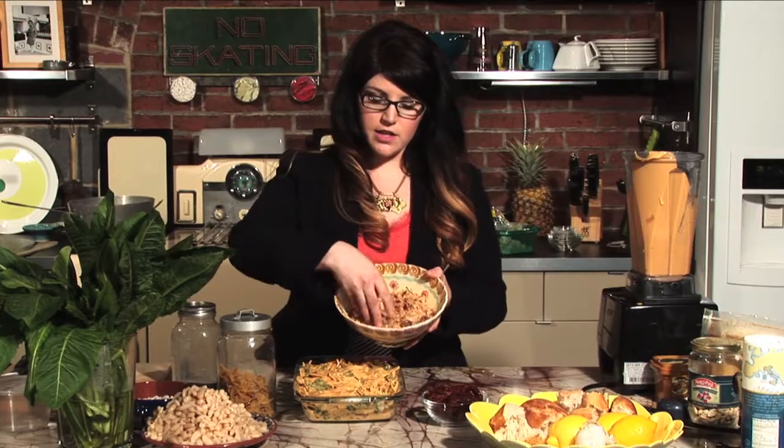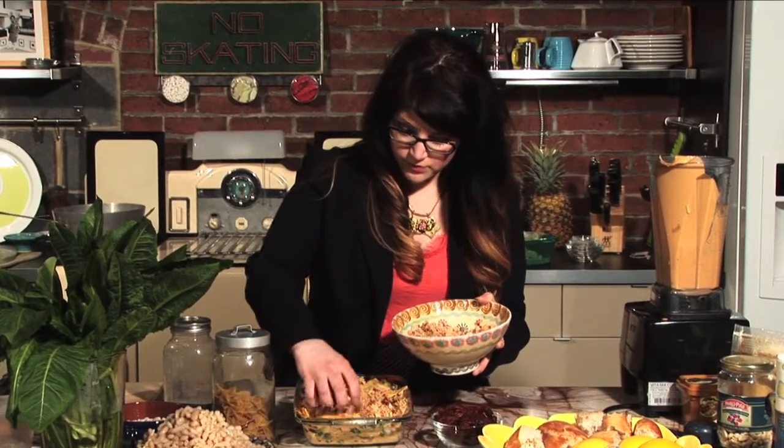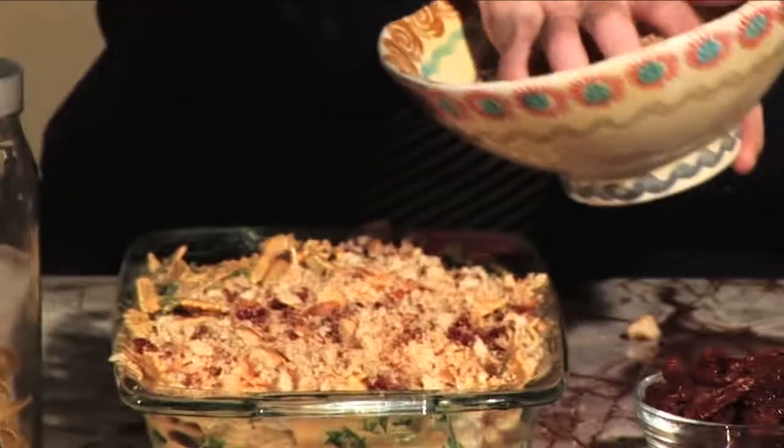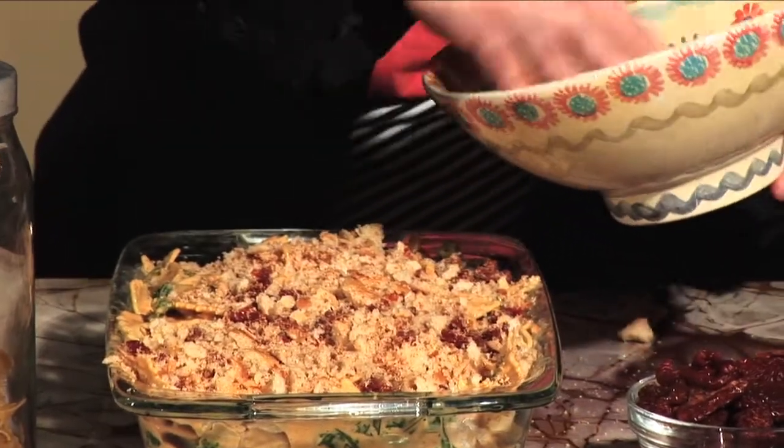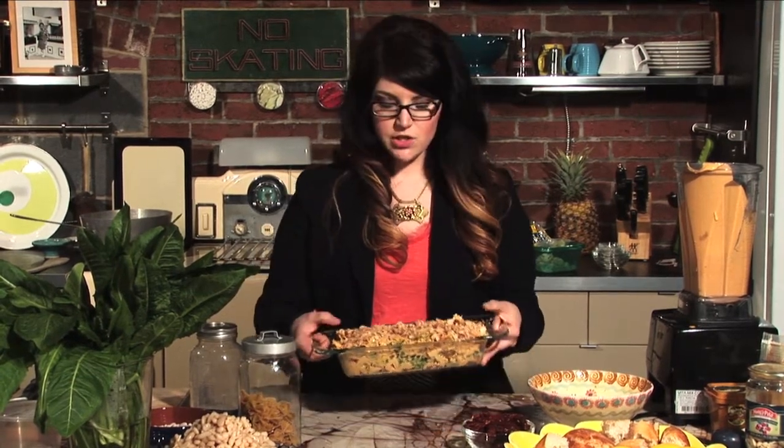When it comes out of the food processor, it's going to look like this. We do not need to add butter or oil or anything — because it's so dry, it will still brown up, still get crispy, and still give us the texture we want without all that extra stuff. We'll put that topping all over our casserole. Our oven is at 350 degrees — we'll put this in for about 15 or 20 minutes, just till it starts to get a little bit brown on top. Be careful you don't leave it in too long because it will dry out — we want it to stay really creamy.